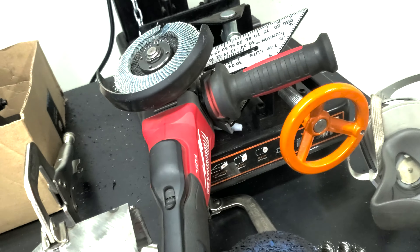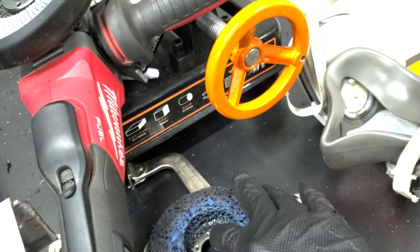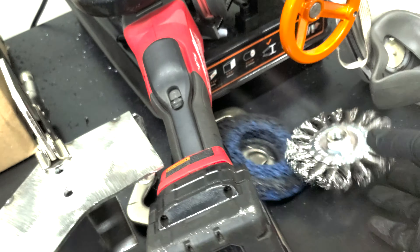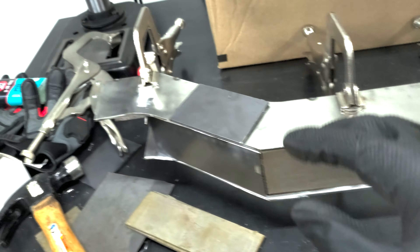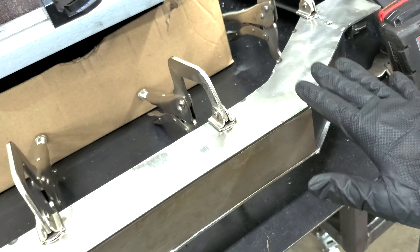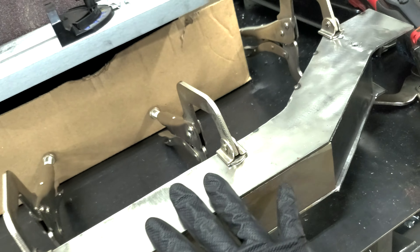The most common ways people go about it are using an angle grinder with a sanding disc, an easy strip disc, or the good old wire wheel. All three of these methods I found extremely frustrating. It may not be a big deal with a small piece, but if you're working with a large plate it can be extremely time-consuming. I'm going to talk about two ways I found to be enormous time savers — and they're both pretty cheap.